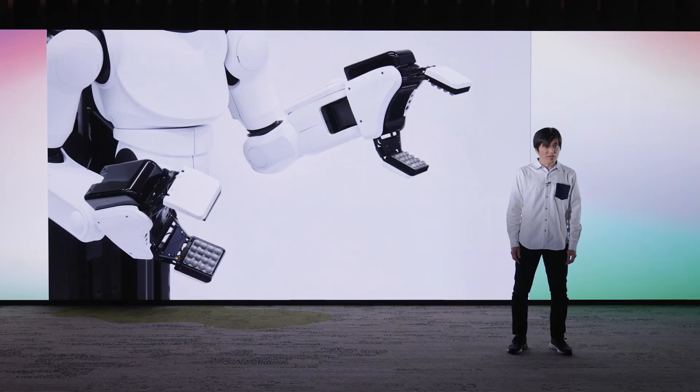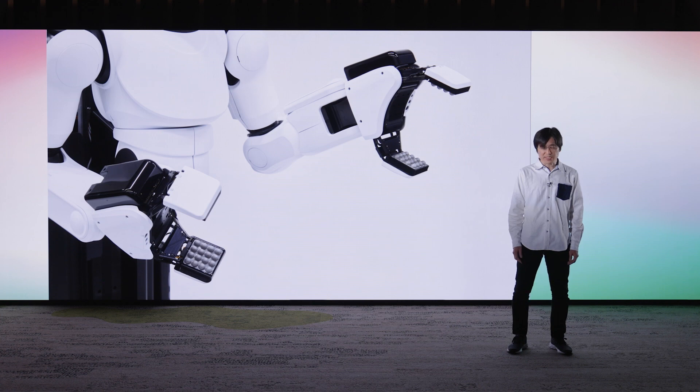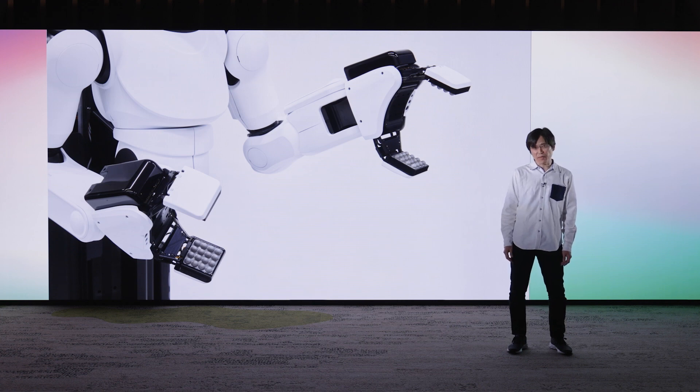Out of the many things that Manipulator technology can do, I'd like to focus on two fundamentals: grasping unfamiliar objects without letting them slip, and the placement of fingers in just the right position to hold the objects.